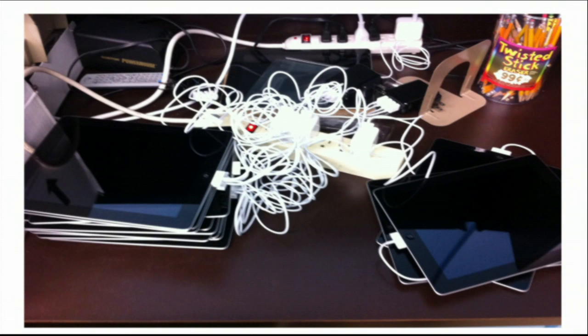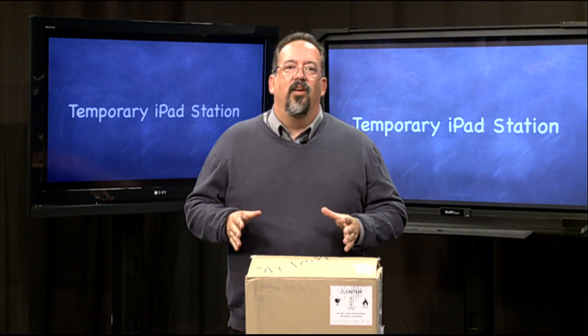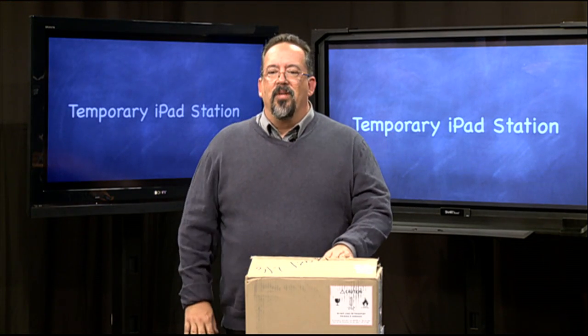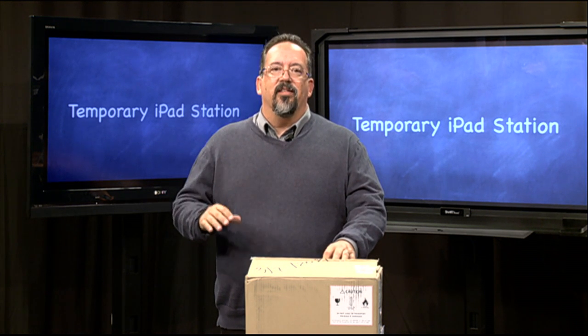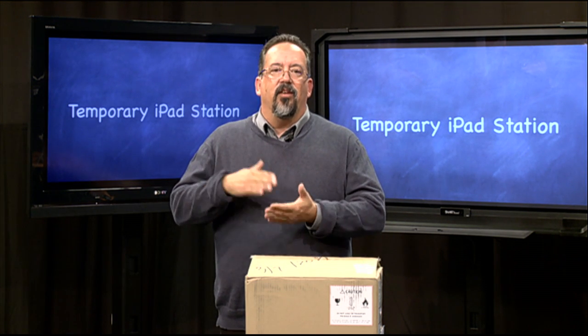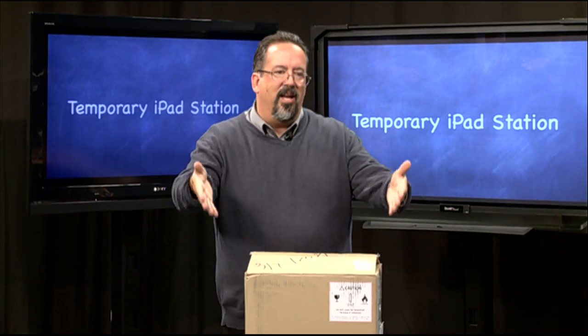We want to avoid this spaghetti-looking situation where we're plugging a whole bunch of iPads and stacking them on top of each other. Today I want to show you a little trick that's very inexpensive that can help you while you're waiting for a syncing cart or a docking station — this will get you up and running.